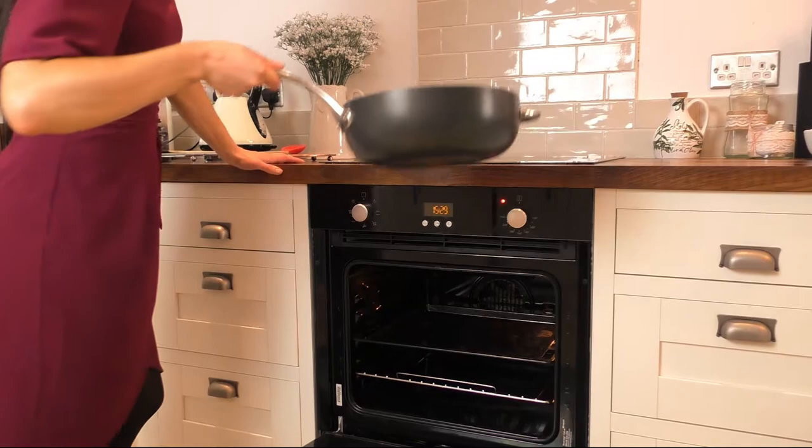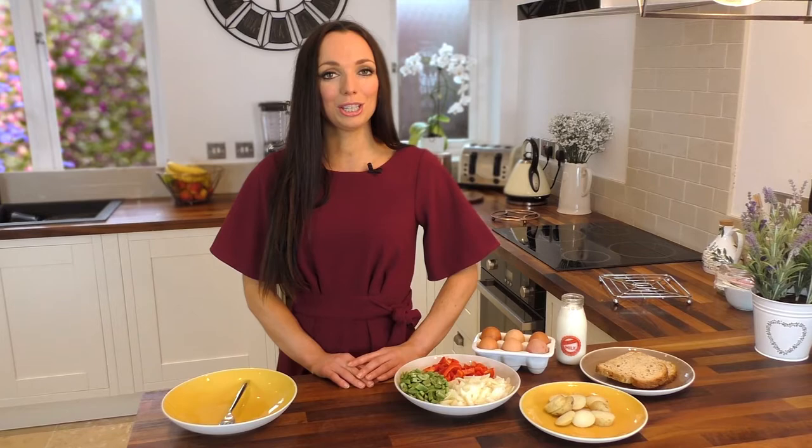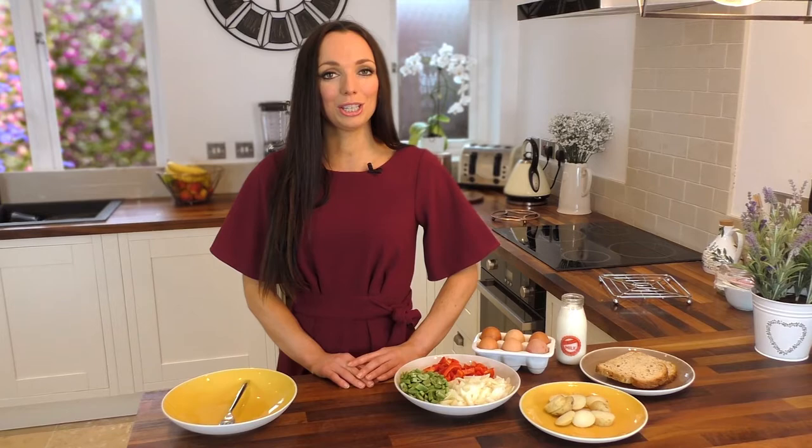Cook this for a few minutes before popping it under the grill to brown, and then you can serve it with a couple of slices of your whole-grain toast.